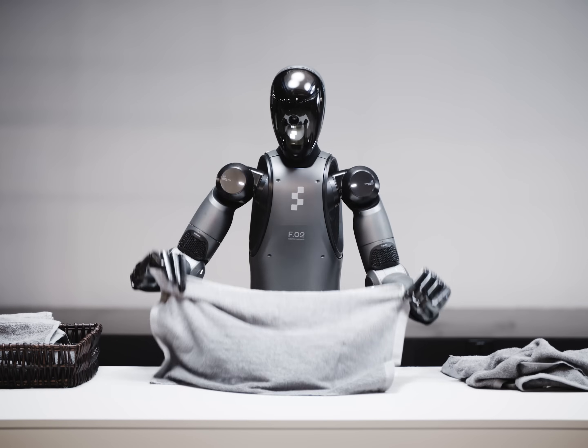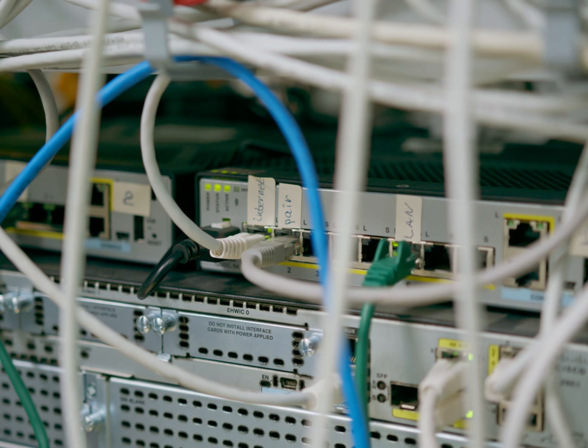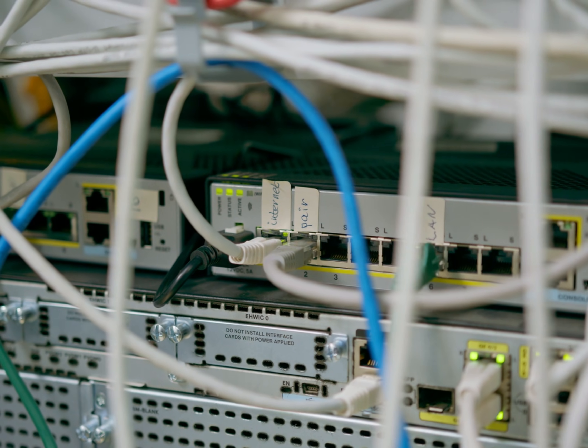Generalist VLAs have promised they can do a lot of things out of the box, like fold laundry, make coffee, and even navigate mazes. I want to see if I can use one of the four top generalist VLAs to unplug a simple blue wire from a server rack. But before we jump into this experiment, let's quickly talk about what a generalist VLA is.